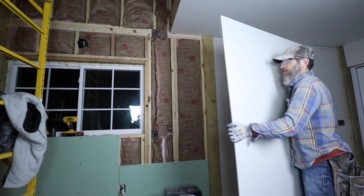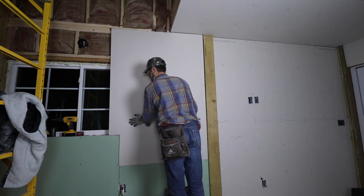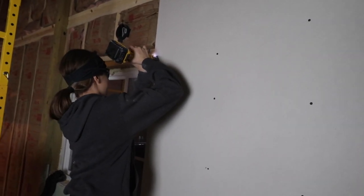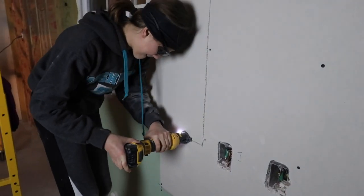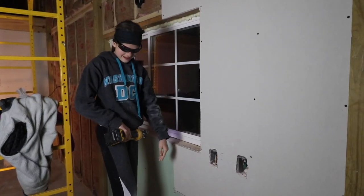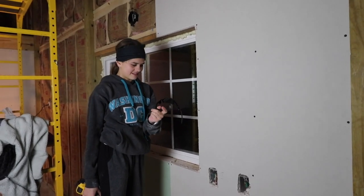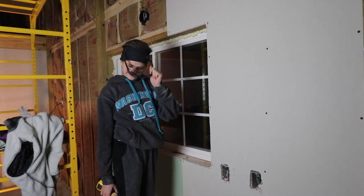Here we go, last piece. Last cut — the window. All right, we are done! I just realized you had sunglasses on. Oh yeah — are they a little dark? Those are outdoor safety glasses, for when you're outside.